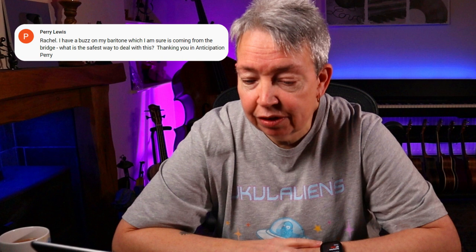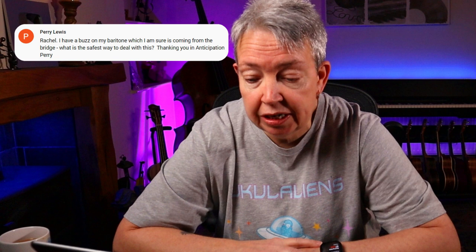From Perry Lewis: I have a buzz on my baritone which I'm sure is coming from the bridge — what is the safest way to deal with this? Sometimes it can be as simple as making sure everything is tight on the ukulele — tighten any screws on the tuning. If you've got a strap button installed, occasionally the screw from that can cause a little bit of noise. It can be underneath the bridge inside the uke, or maybe a string that's too long and touching.